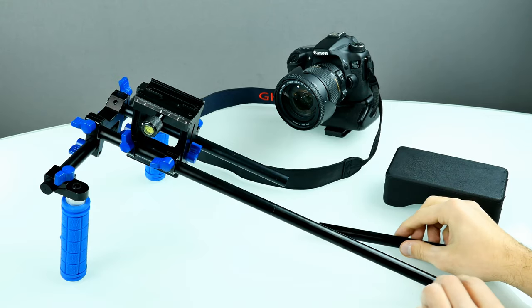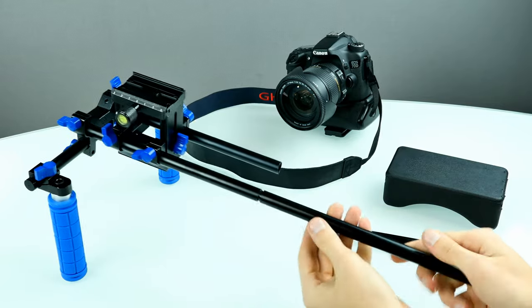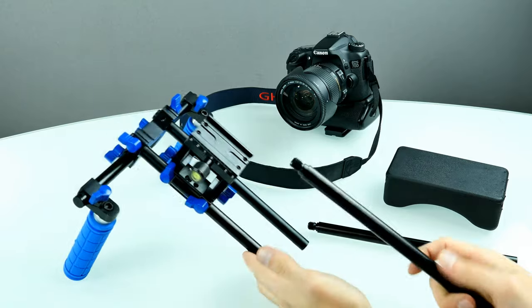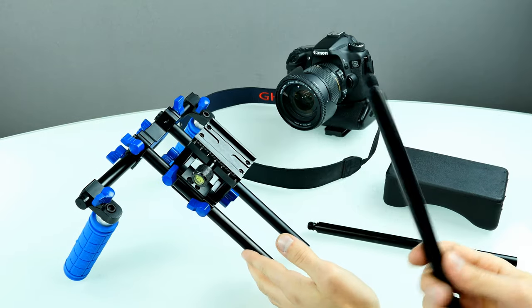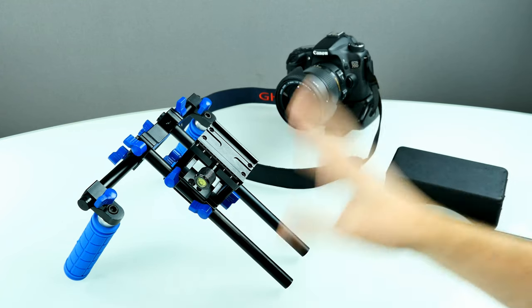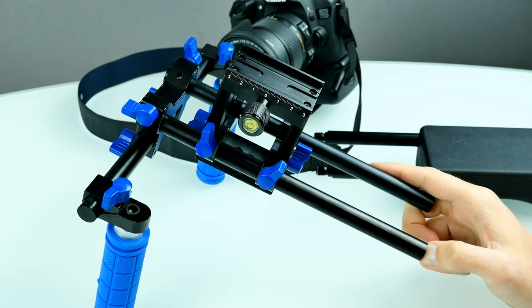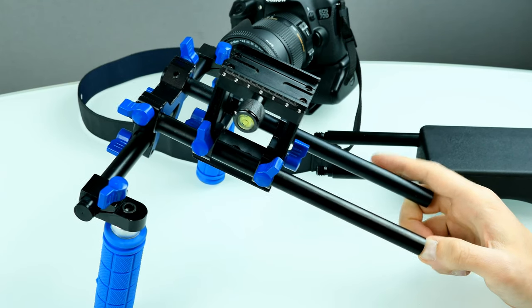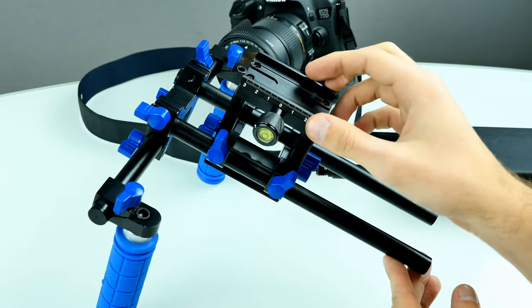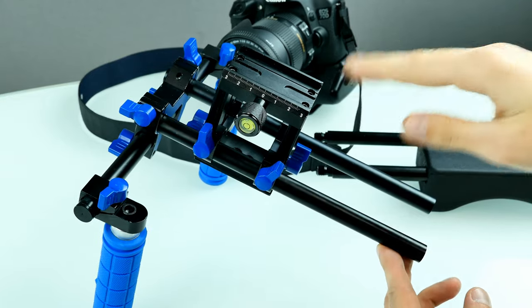With the four included rails, you can get two rails which are 48 centimeters each. The thread is really big so you don't need to fear that it will break. Now here's the upper part of the video stabilizer — it consists of two rails and the rail block. You can adjust the rail block: the height is adjustable, and you can also slide it on the rail back and forth.